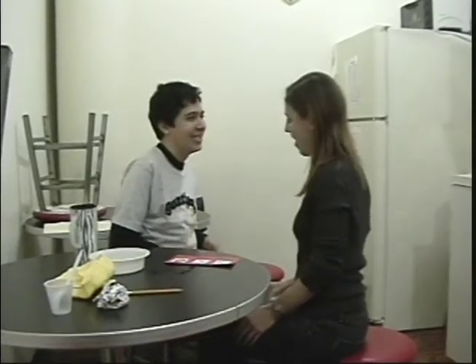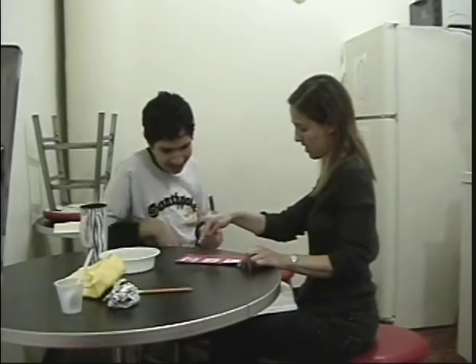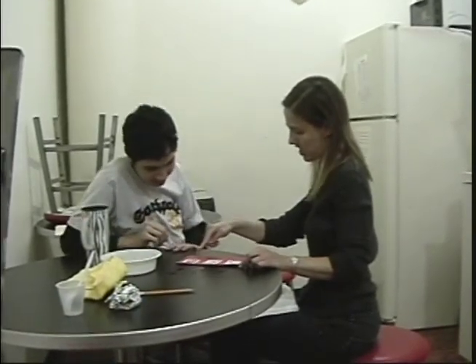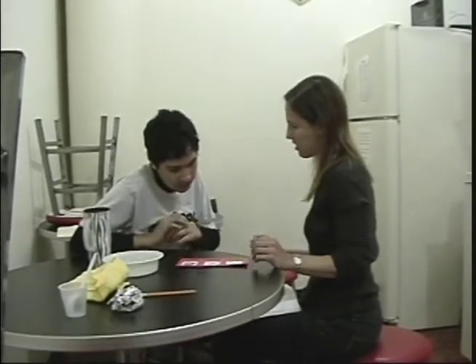Hi. Nice saying hi to me, Will. Will, we're done with lunch. Now it's time to do three things. We're going to wash dishes today. First, we will pick up. Yes, you say that. Good. Excellent talking. Super.